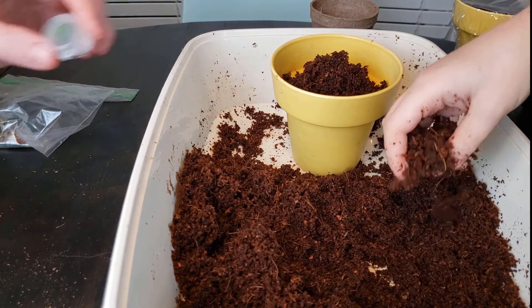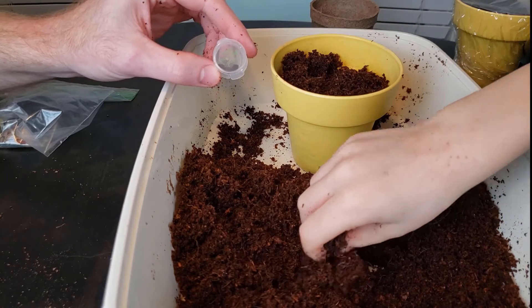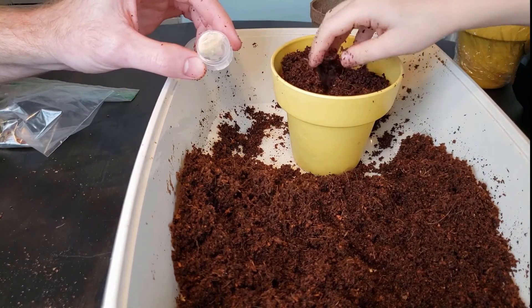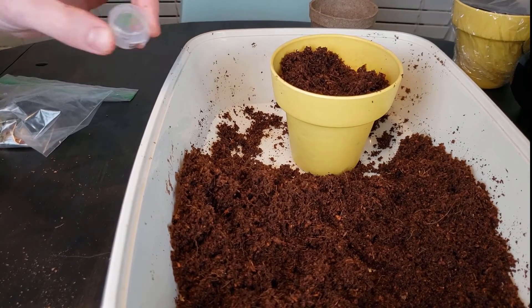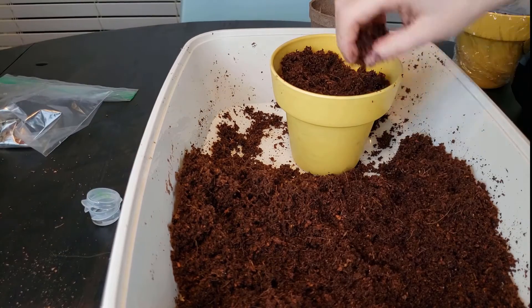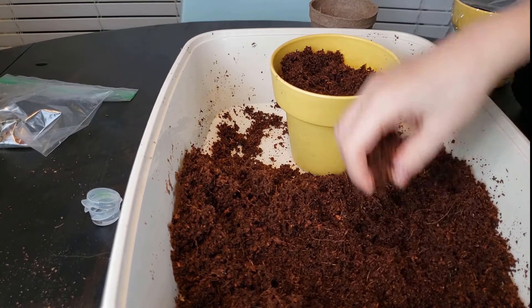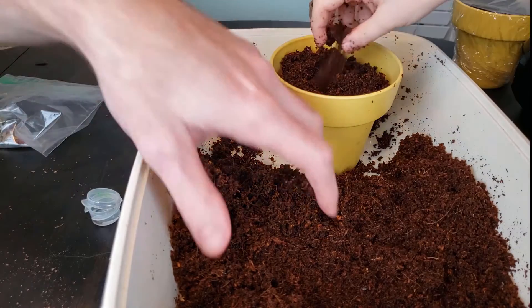You want to bury it however far your seed pack tells you to. Some of them are a quarter of an inch or an eighth of an inch. This one is, I think, an eighth of an inch — I'll double check. They're pretty much the same depth and the soil is not packed very hard, so I'm just going to add a little bit more.